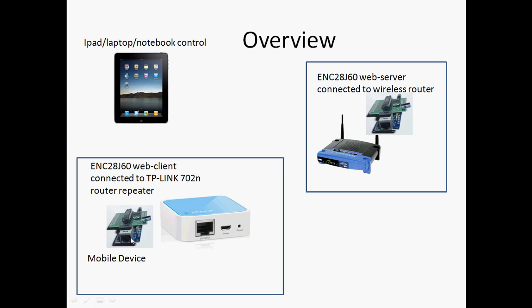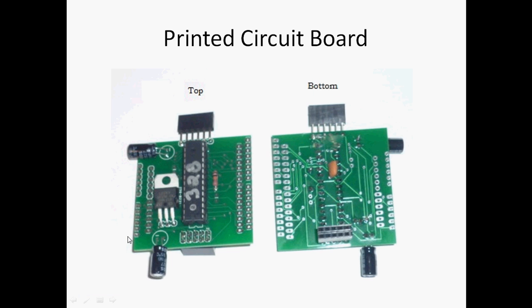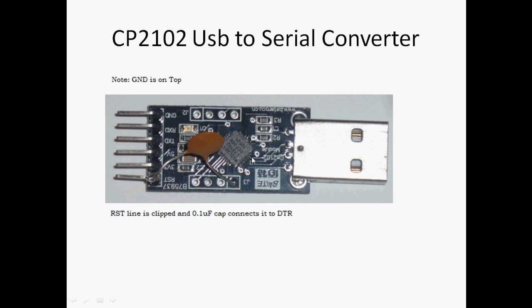This internet device is only about $5. The printed circuit board that connects to it is like an Arduino — it has the same pinouts on the sides, but it has a female connector where it can snap to the ENC28J60.